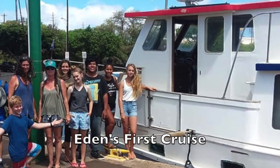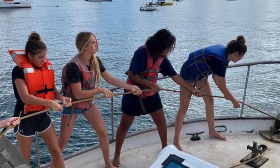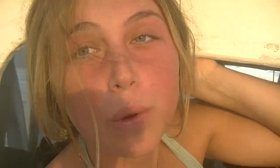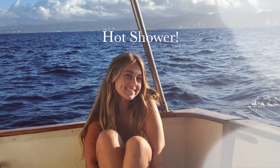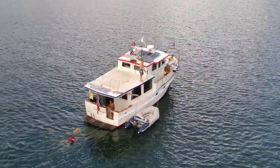Hi, I'm Eden and I'm a crew member on Decisive. I've been with Decisive for a few years. I've cruised literally thousands of miles and I can tell you that there's nothing like a nice hot shower after a long passage. It is so refreshing.